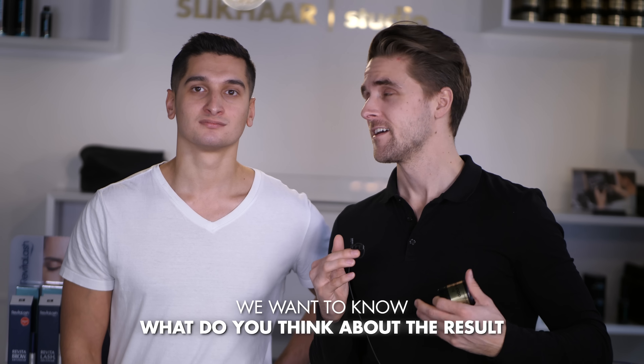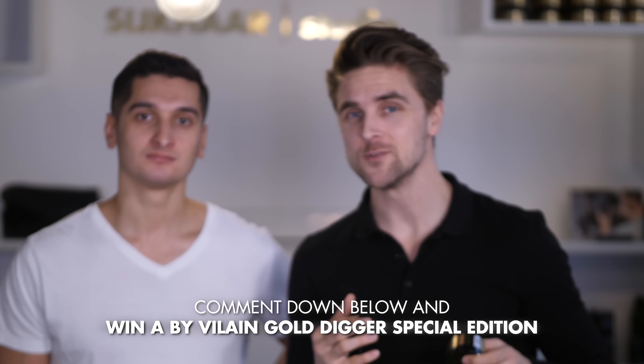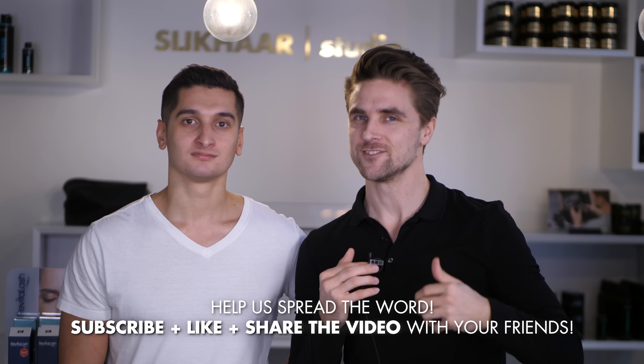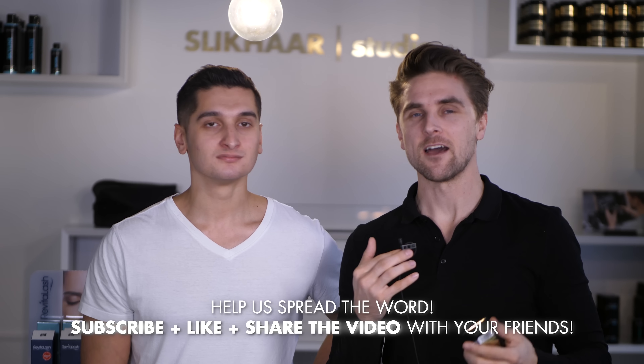We are done with the haircut. I think Nicoline did a great job — Mike, did we get close to 100%? I would say so, I like it a lot. We would also like to run a competition where you can win a Gold Digger limited edition. All you have to do is comment below whether you stick to the same hairdresser every time or if you try something new once in a while. We will give away one of these limited edition Gold Diggers. Please like the video and share it on your social media to help us spread our message. See you guys next time.